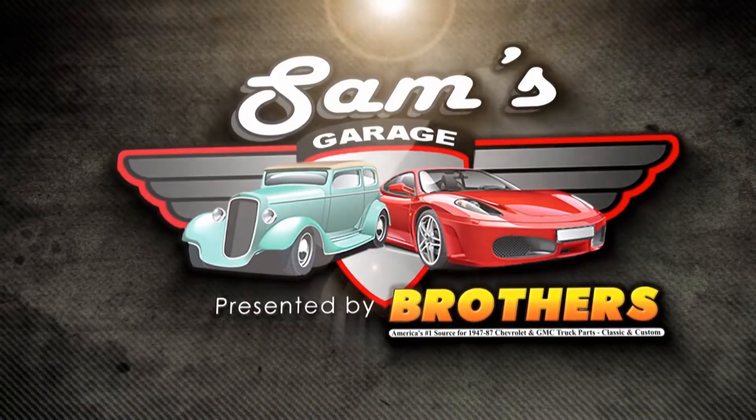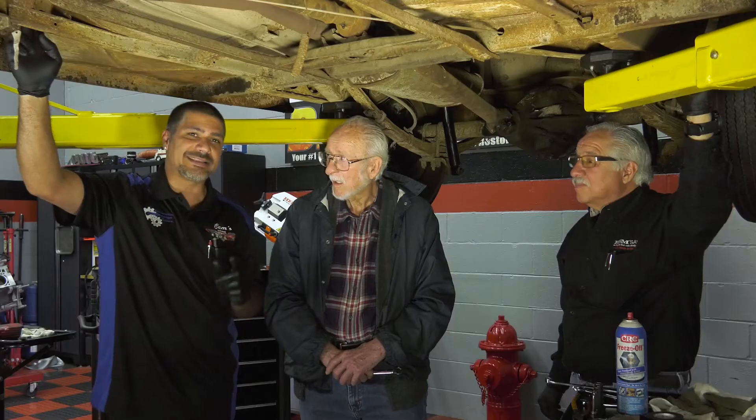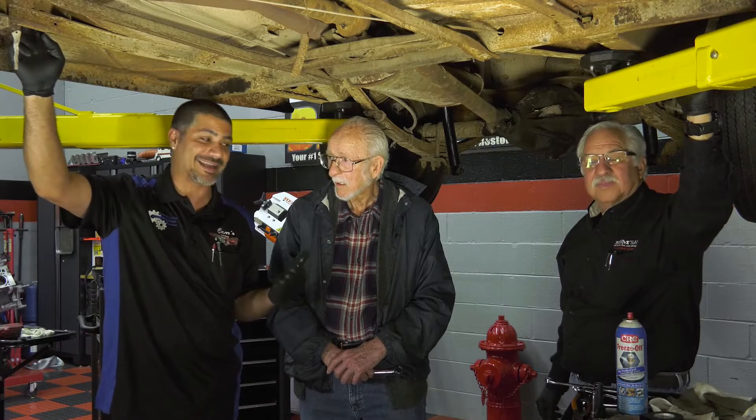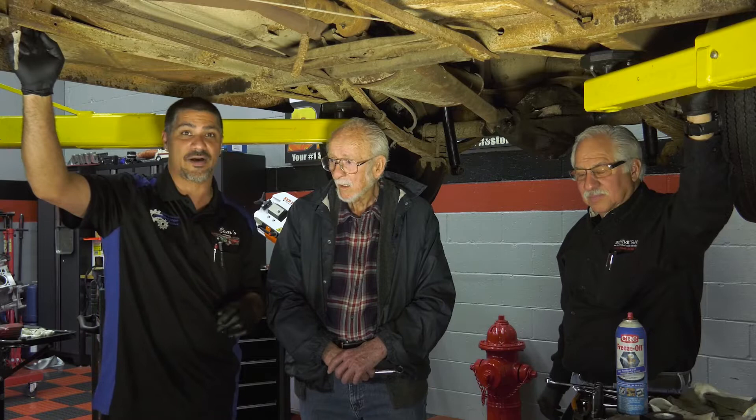Presented by Brothers Truck Parts. Here's H&M Sol's Project Hudson Hornet. We're going to be tearing into the powertrain of our Hudson Hornet today, and I got two special guests with me — Jerry, the original owner of this Hudson, who is Doug's father.